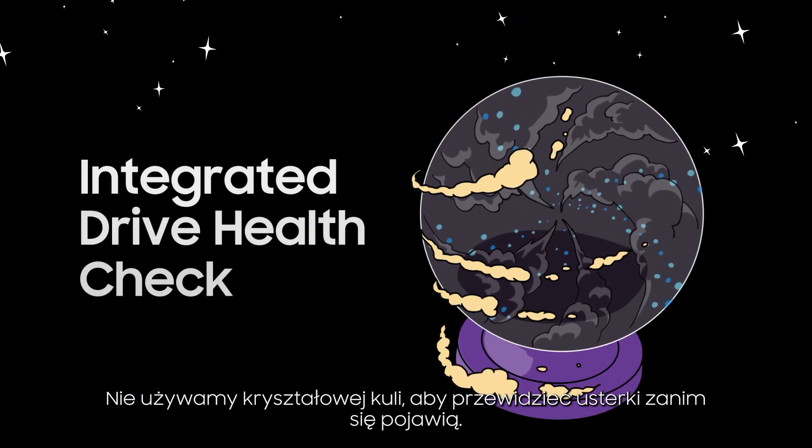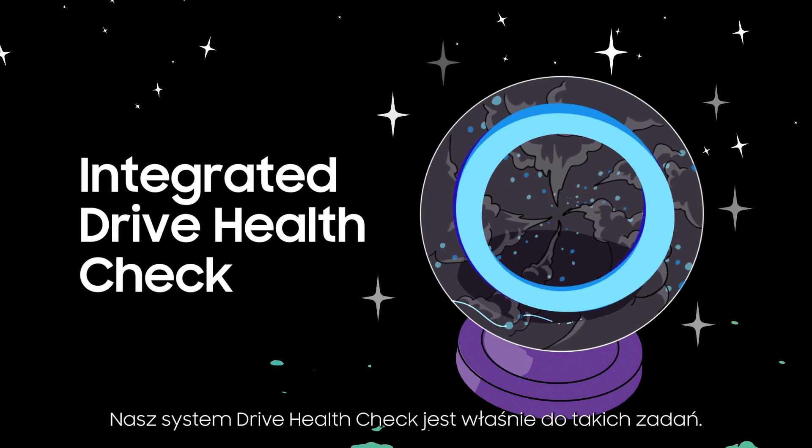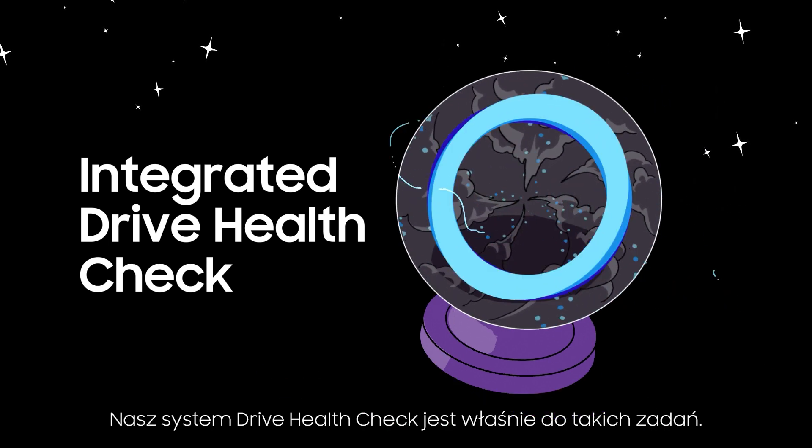We don't use a crystal ball to predict faults before they happen. Our integrated drive health check is just the trick for things like that.